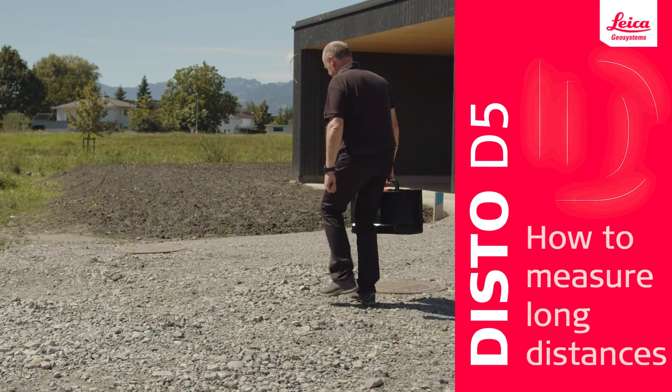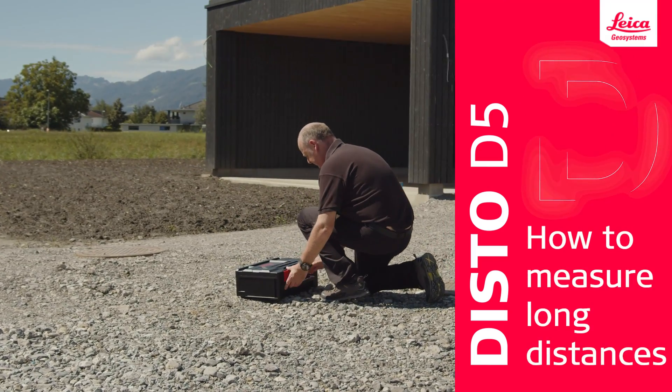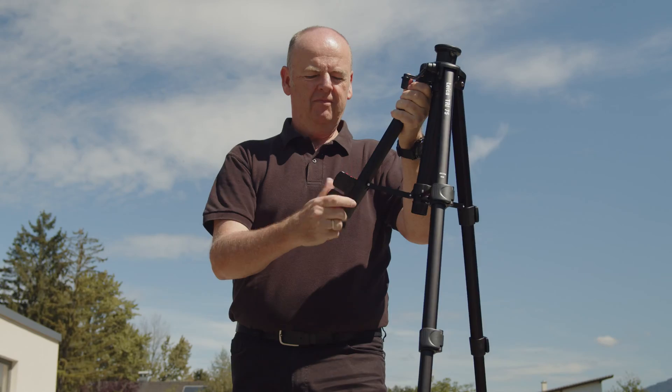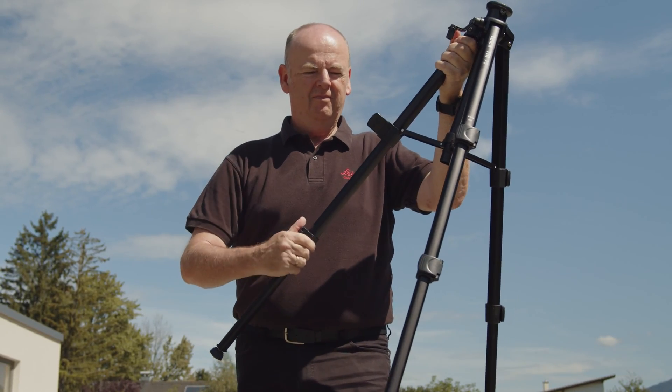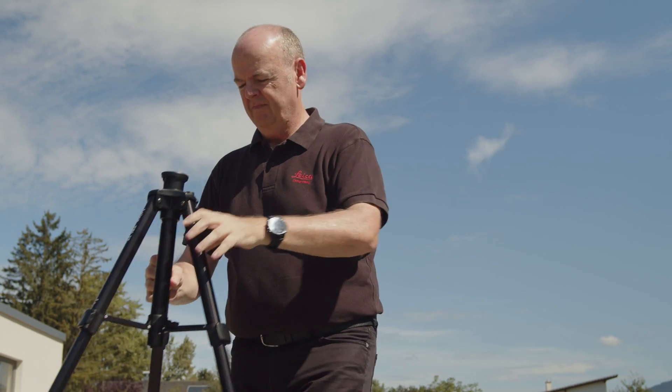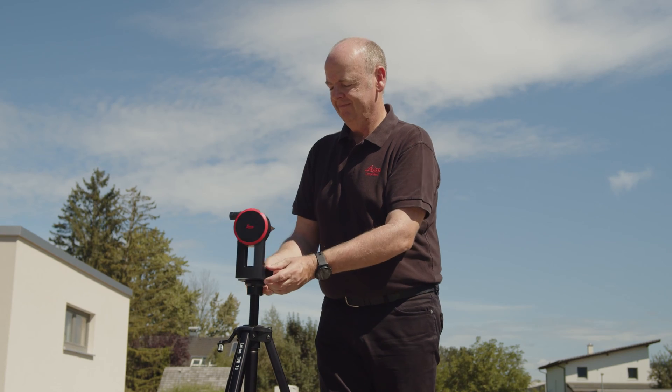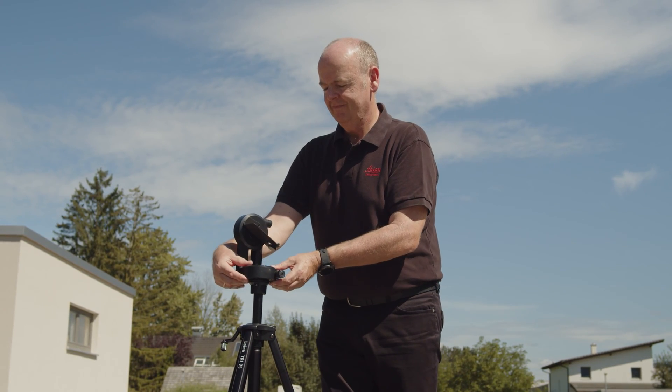In this video, we will explain how to measure long distances outdoors with the Leica Disto D5. Outdoor measurements are often a challenge because the laser dot is difficult to see, especially in bright sunlight. With the Leica Disto D5 point finder, you can measure much further than the laser is visible to the naked eye.